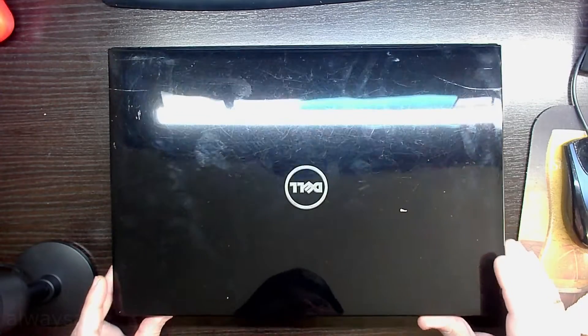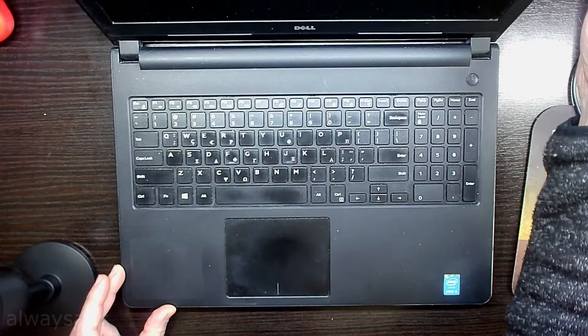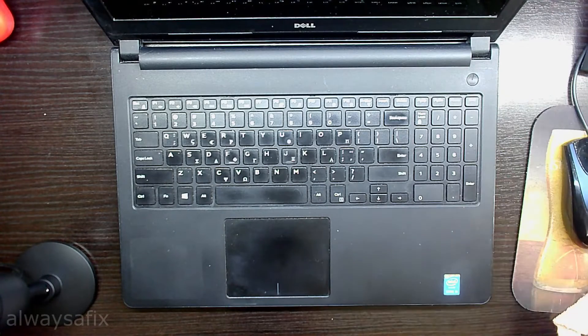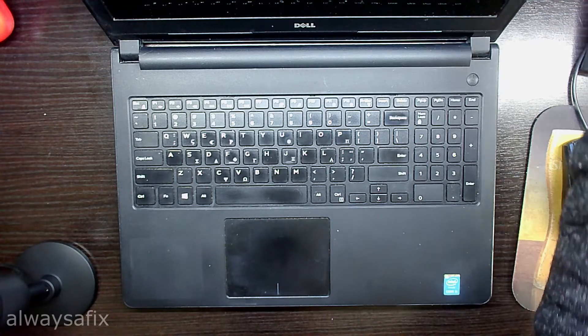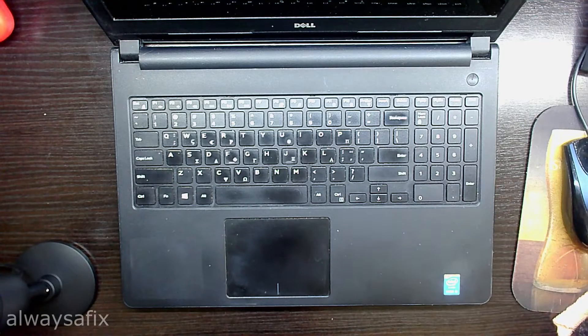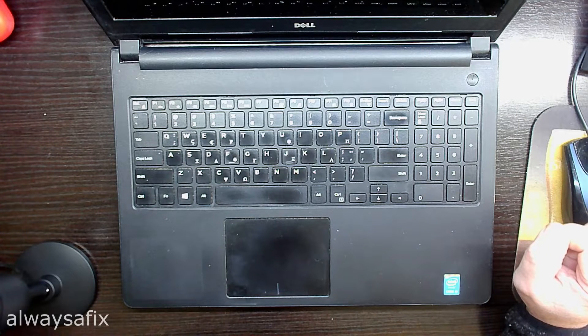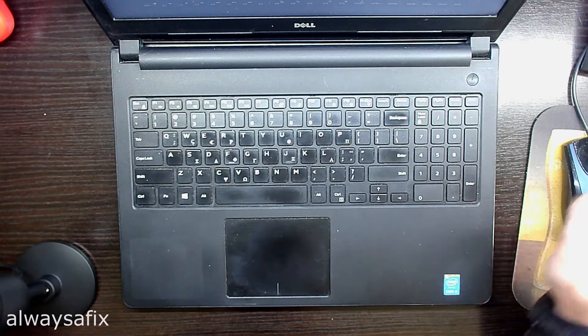Today we're working on a Style laptop. The customer complaint is some display problems when you power on the laptop. Sometimes it'll power on with no problems and you can see the screen; other times a completely white screen and they have to wiggle the screen back and forth to get the picture. Other times it doesn't start at all and just gives seven loud beeps.